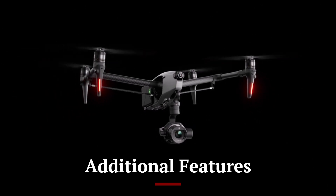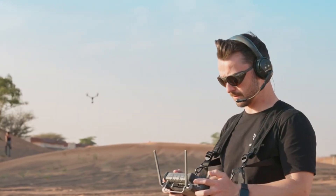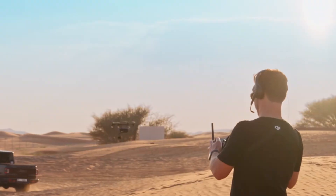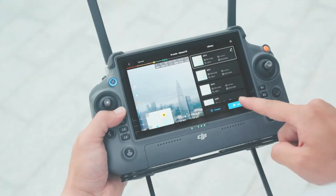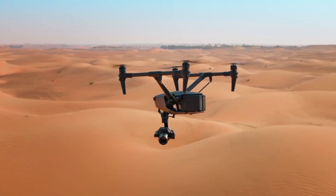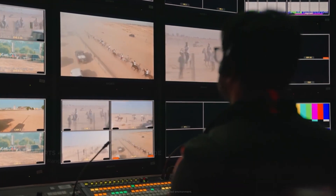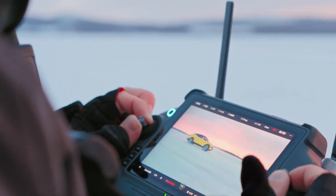The DJI Inspire 3 comes packed with additional features that enhance its versatility and functionality. It includes intelligent flight modes such as waypoints, active track, and spotlight, which allow for automated and precise flight paths, enabling operators to focus on capturing the perfect shot. The drone also supports dual-operator control, where one person pilots the drone while another operates the camera, allowing for highly coordinated and dynamic filming. Its modular design facilitates easy integration of third-party payloads for surveying, inspection, and mapping, and a high-precision RTK module ensures centimeter-level accuracy for professional-grade applications.